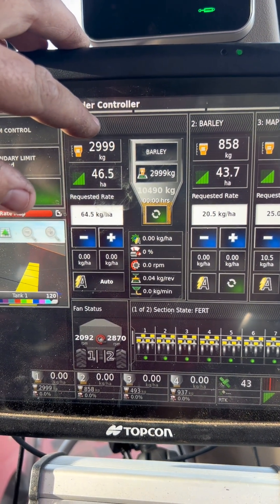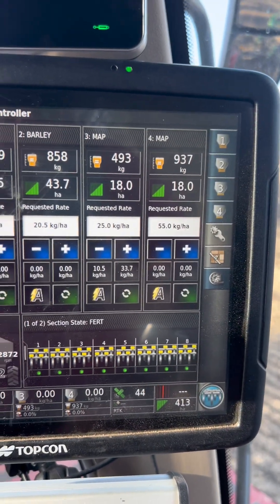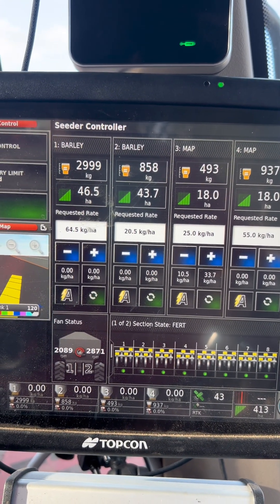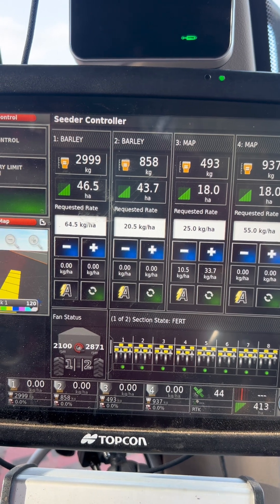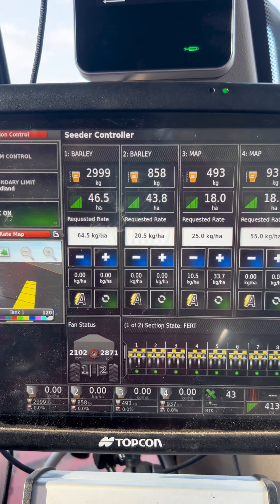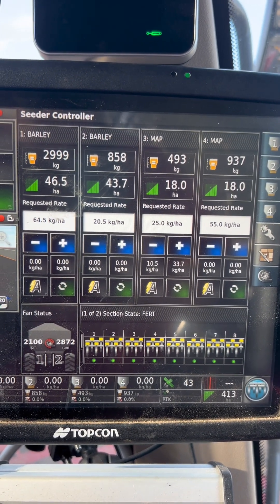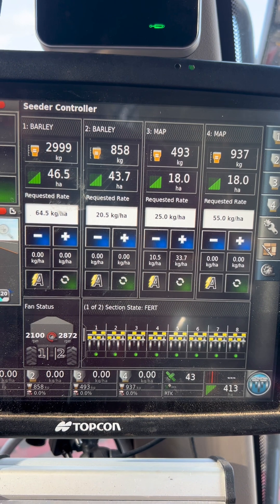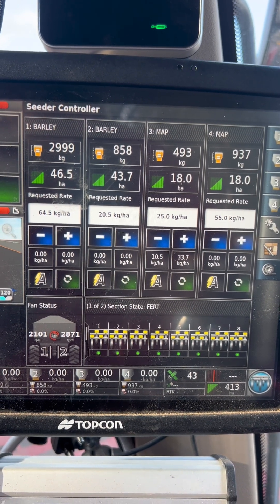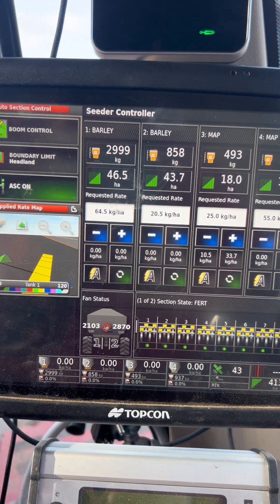If the change is within 10%, the X35 will give you a hint of what calibration factor to go to. If it's above 10%, then you will not get given a calibration factor and you may need to adjust it manually on your own.